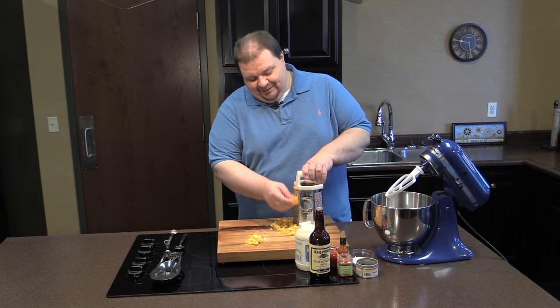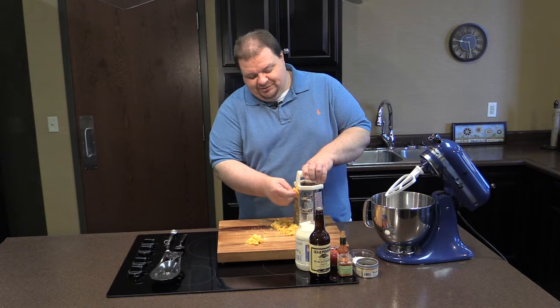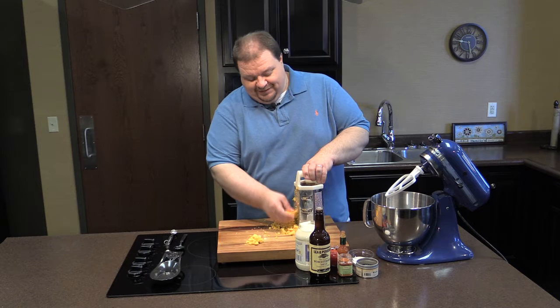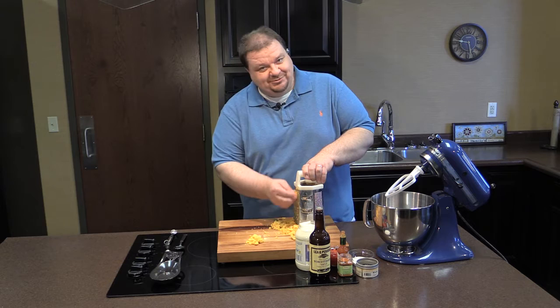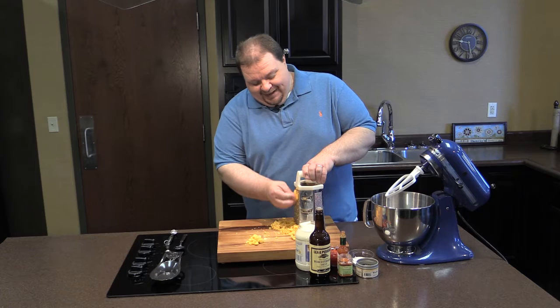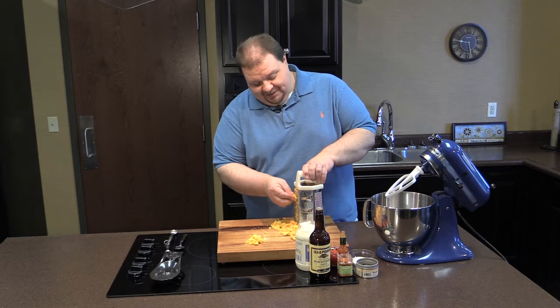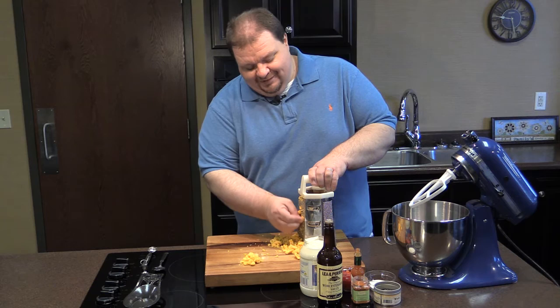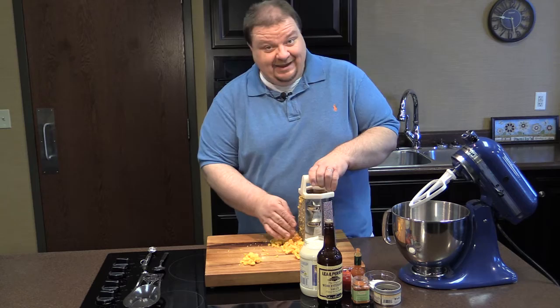We're going to get started today with a recipe that I really love — it's pimento cheese spread. I've been grating up some sharp cheddar cheese. I've been warned by the producers that if I throw away any of these chunky discards that fall off as I'm shredding, I might be seriously injured, so we'll be setting those aside for snacking later. My rule on shredding cheese: you don't buy that pre-packed stuff in the store — buy a really good block of cheddar and hand grate it yourself.